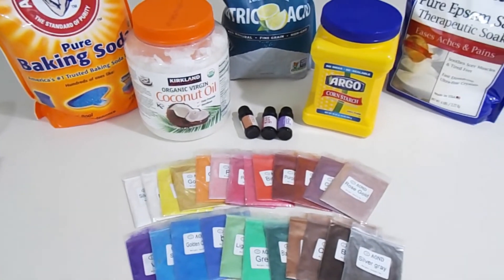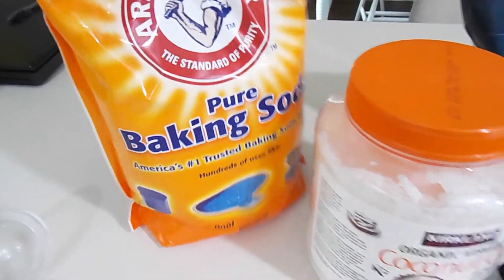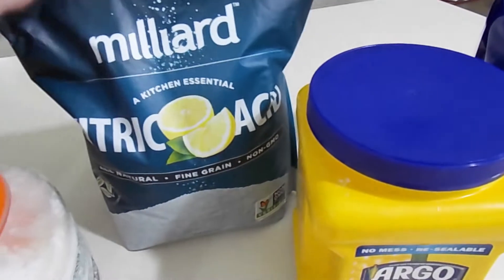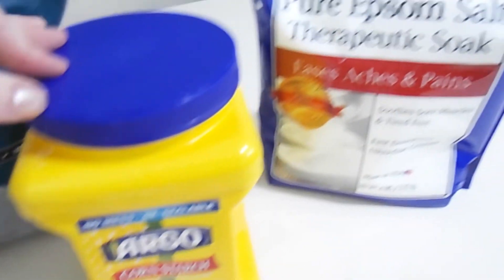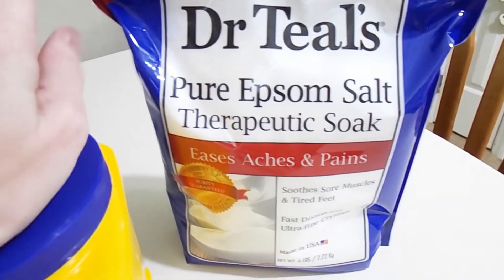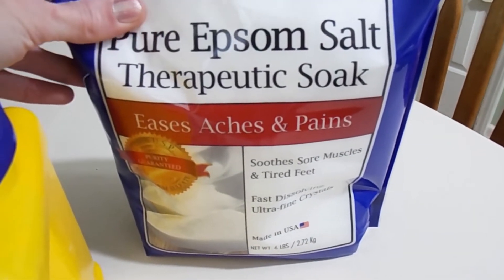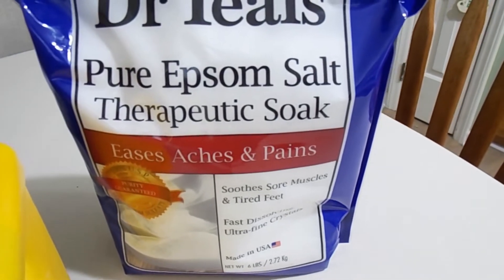Here are the items you're going to need to make your bath bombs. You're going to need baking soda, coconut oil, citric acid — this is what makes it fizz up — cornstarch, and epsom salt. There are so many different epsom salts that you can use. I just have one here that is supposed to ease aches and pains, so I thought that would be perfect.